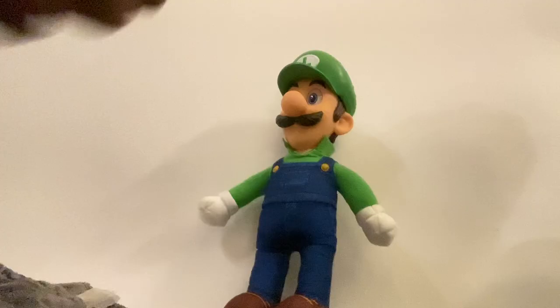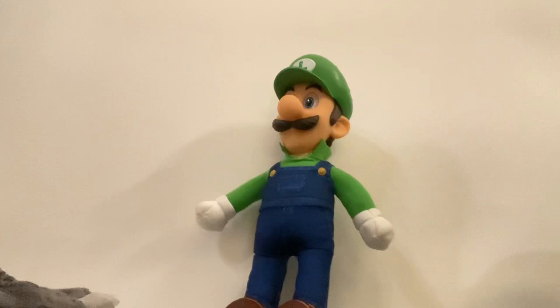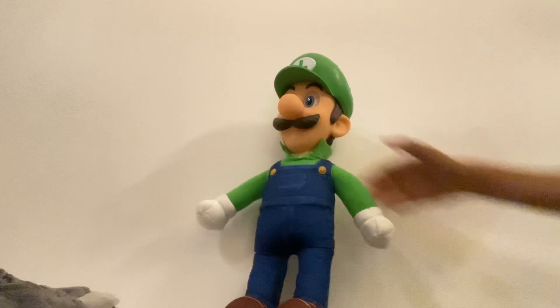Okay guys, we unboxed him! Now let's check out Luigi — look at him, this is so very good! He's like — oh yeah, he jumps! If I do this he could jump by bouncing.